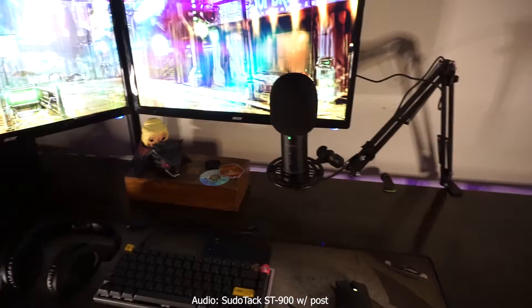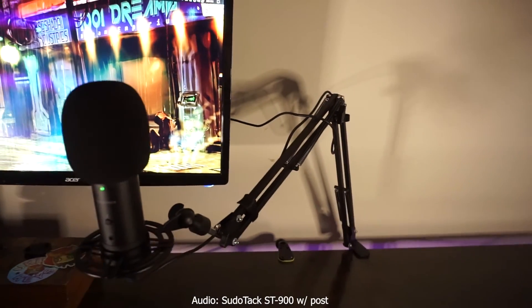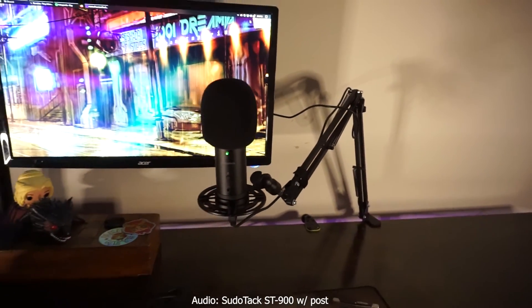It's actually a kit. It comes with a boom arm, you see this mount here, that pop filter, and a secondary pop filter. It's really a whole kit and it's incredibly affordable and a competitive option.